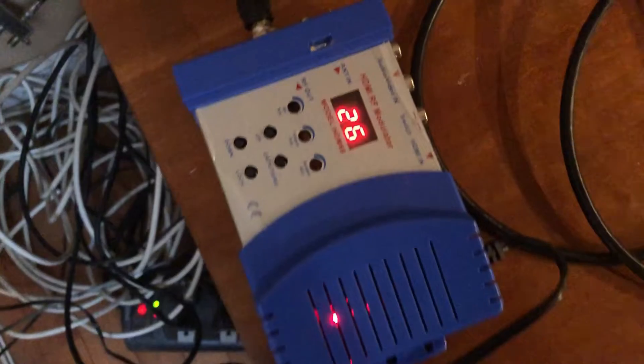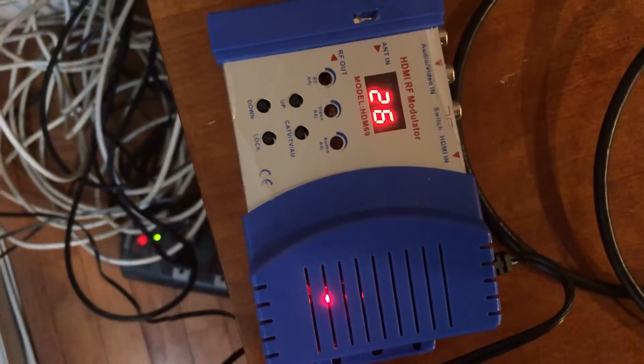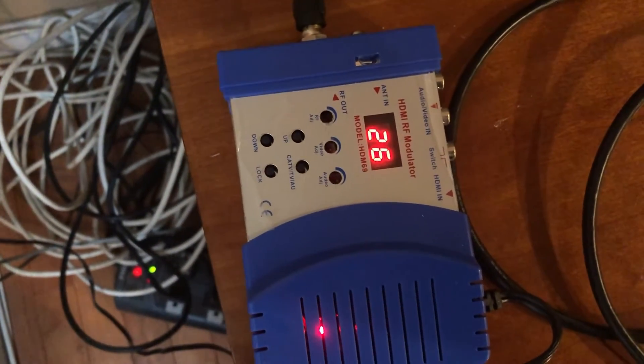What I want to show you is this — my HDMI to RF modulator. If you want to purchase this on Amazon, it's a pretty decent price, and Amazon Prime shipping is available for this.